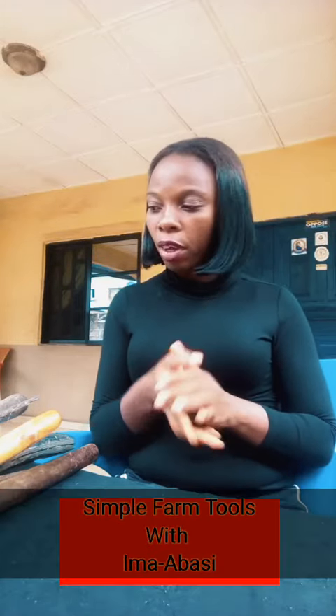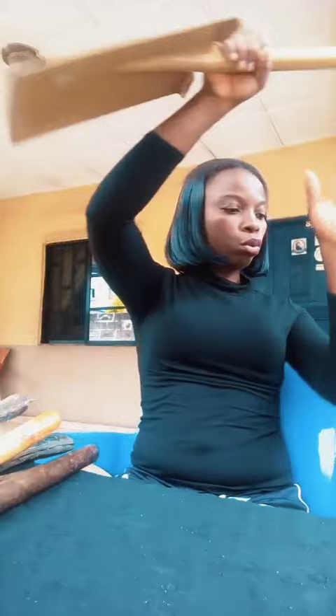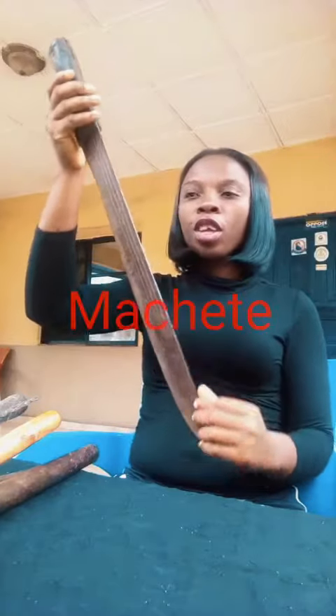I have a spade here. The spade is used for digging planting holes. I also have a machete here. The machete is used for bush clearing.